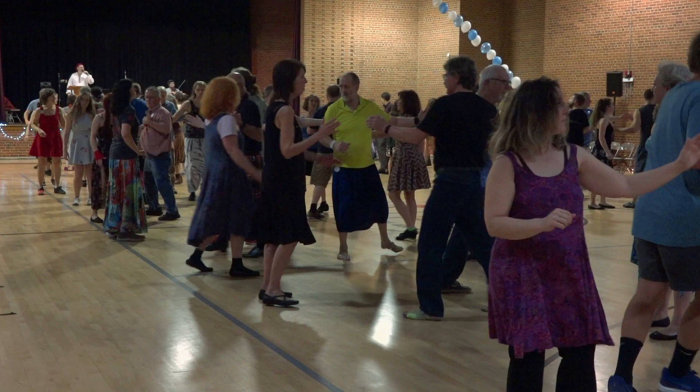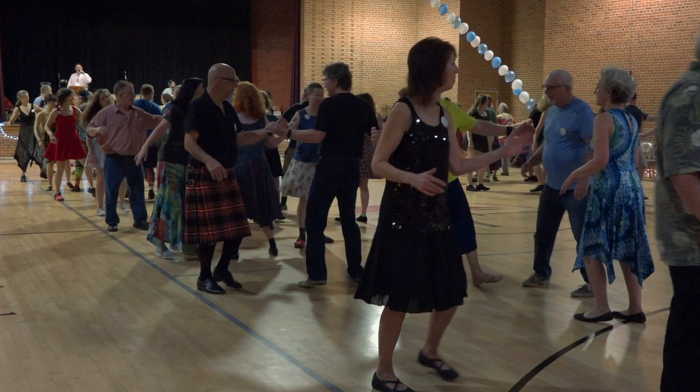Balance now. Walk away from your partner to a new wave. Balance again. Allemande left. Come back to your partner and balance and swing. Everyone swing your partner.